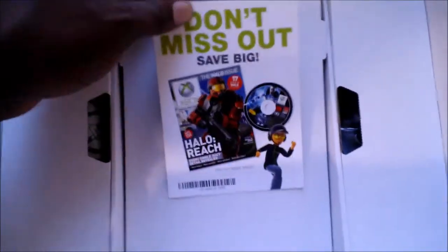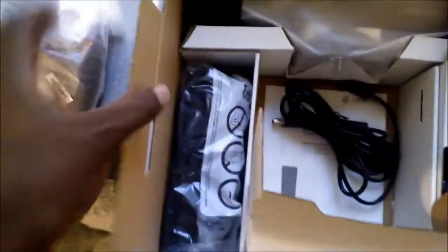Deeper inside the box we have a 'Don't Miss - Save Big' Halo Reach offer from the Xbox magazine brochure. We have an Xbox 360 controller. And over here we have the Kinect system itself. The lighting is really bad in here — my videos look grainy because there's no lighting. Here's the power connector, and this is the Kinect system.